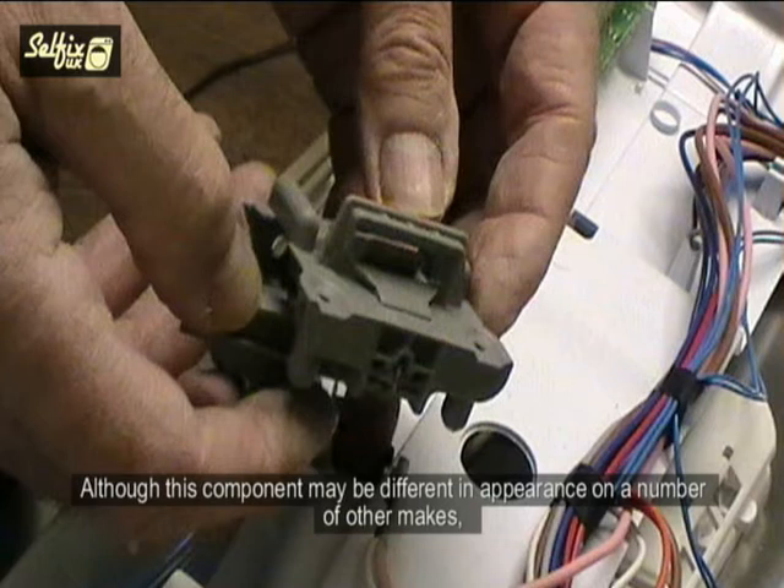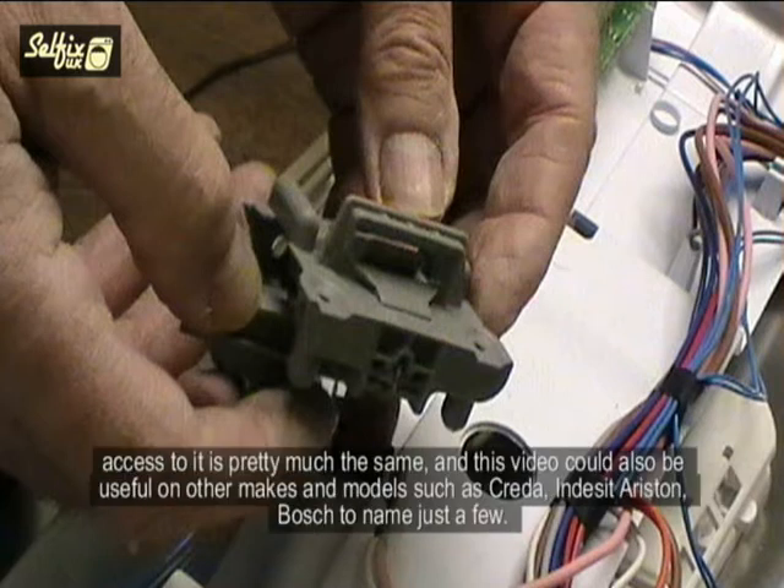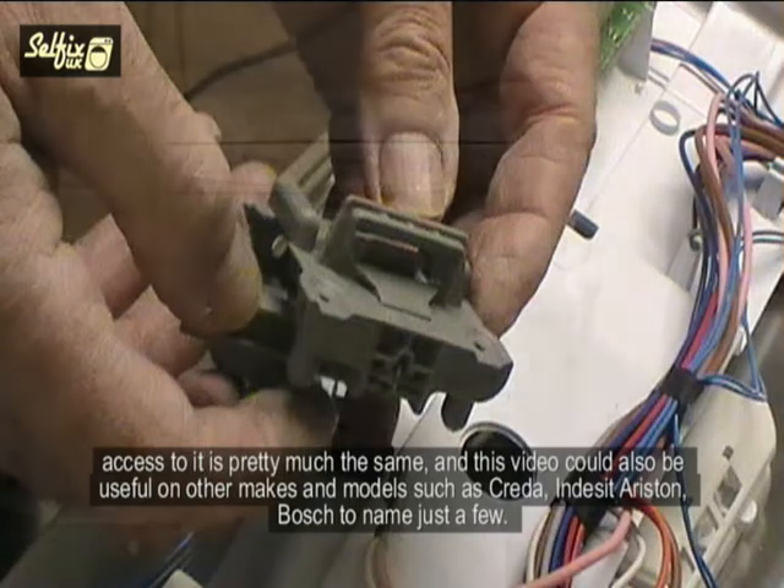Although this component may be different in appearance on a number of other makes, access to it is pretty much the same, and this video could also be used on other makes and models such as Creda, Indesit, Ariston, and Bosch, to name just a few.